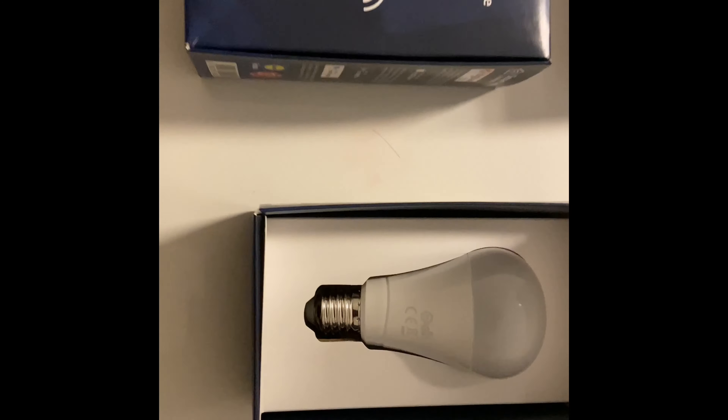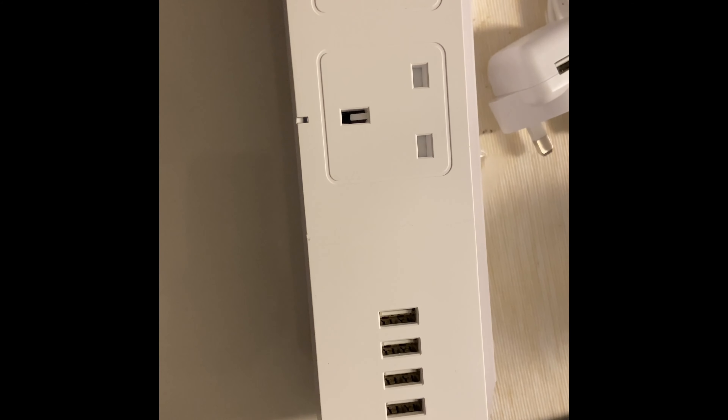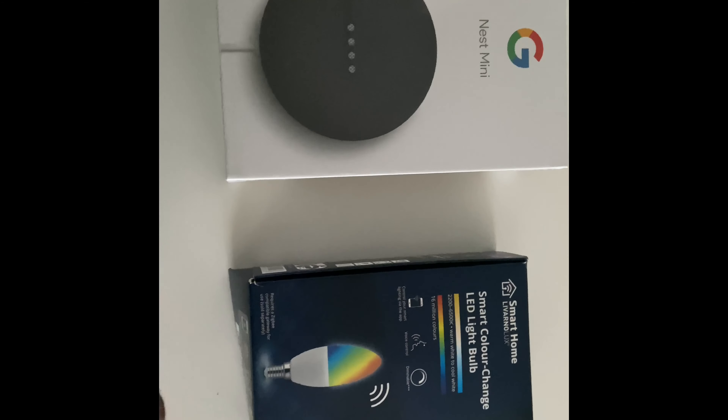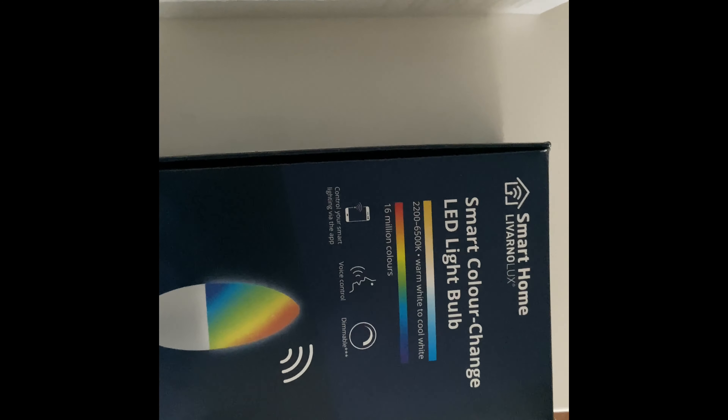Let's start the unboxing - there's another bulb. And that's the smart extension lead. I like this because of the USB charger - now that Apple doesn't include a charger anymore, having something like this is handy. Let's put them together and see how it works. That's connected up - I'll plug that into the internet. Lidl is doing a really good deal on these smart LED bulbs.